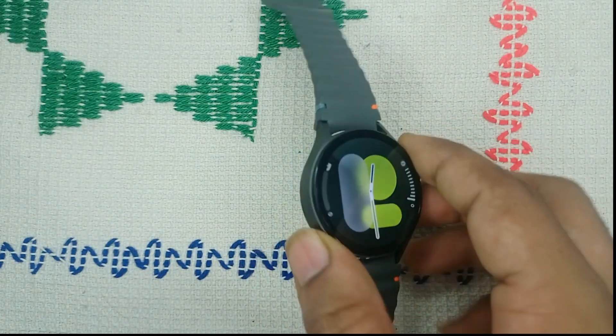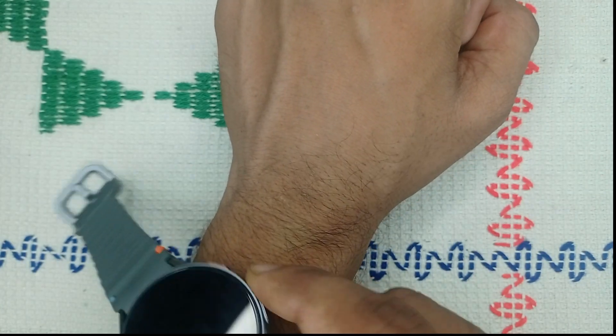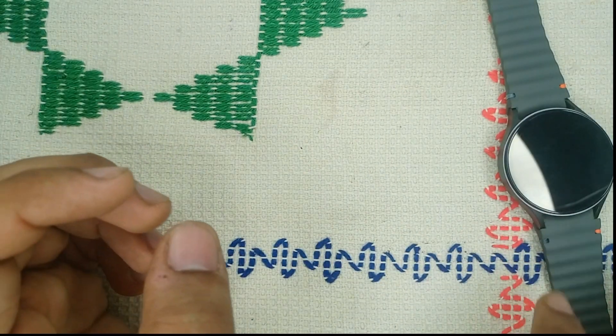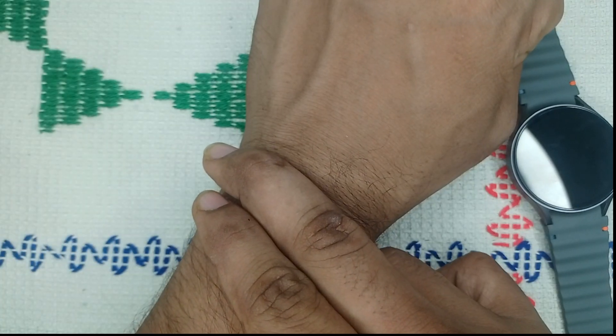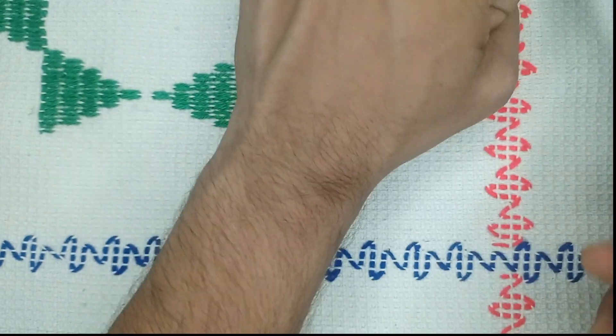Sometimes some people wear the watch at the end of the wrist, and in that case the sensors will not measure accurate readings. The correct way to wear your watch is to simply leave a 2-finger space above the wrist bone, and then wear your watch.